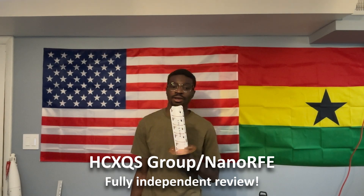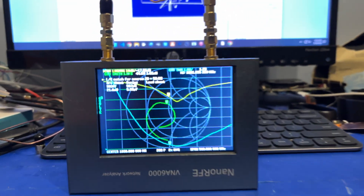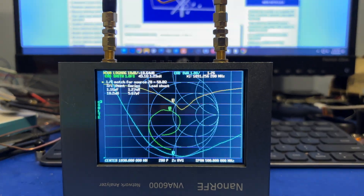I would like to give a huge shout-out to the NanoRFE team for sending over the VNA6000B. It is an honor to explore this type of test equipment, and most importantly, be able to share it with you.